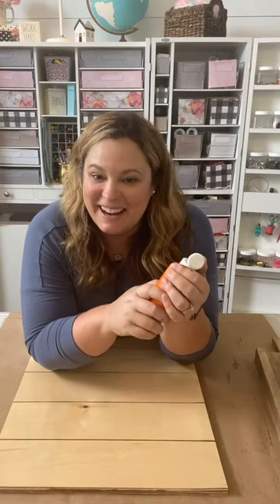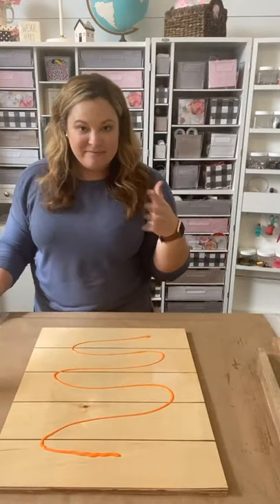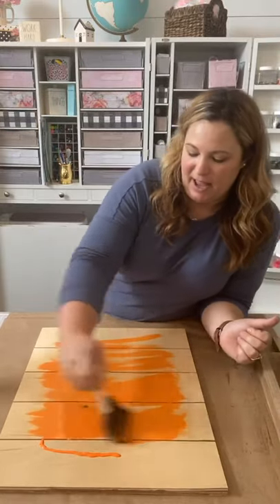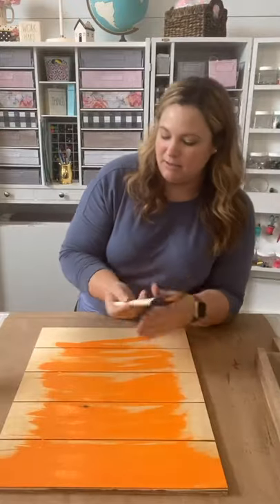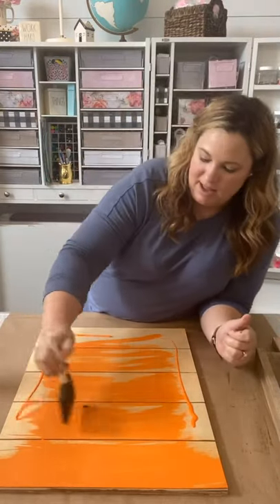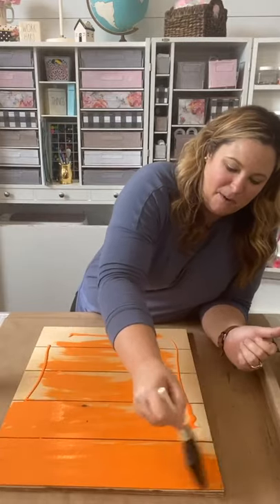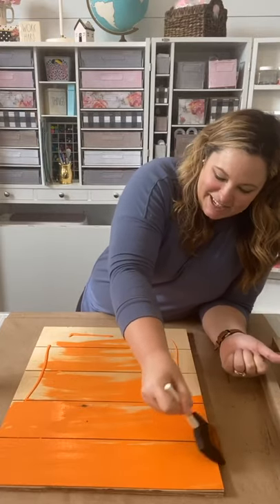You guys said white — surprise, I'm going to do orange! I know you're probably thinking what in the world, but I promise just bear with me. It's going to look good, at least in my mind. This is just an acrylic paint and I'm going to brush it on. I did a thin little amount on purpose. I don't want it to be too much because sometimes too much paint, then you don't know what to do with it. So I'm just getting this pumpkin orange color acrylic paint onto my shiplap board.